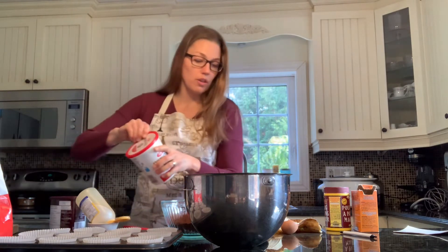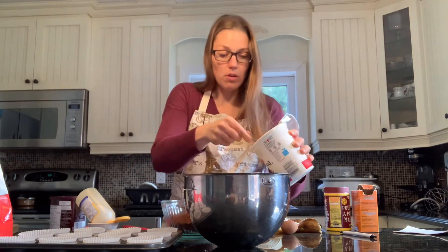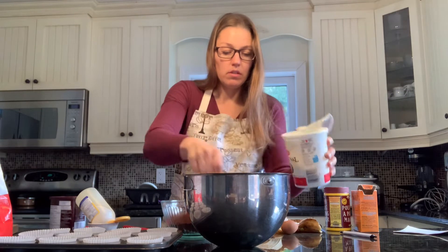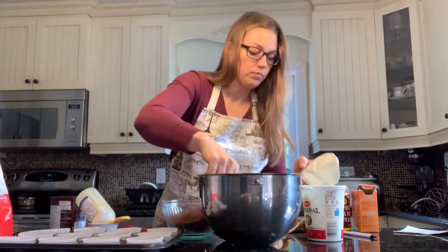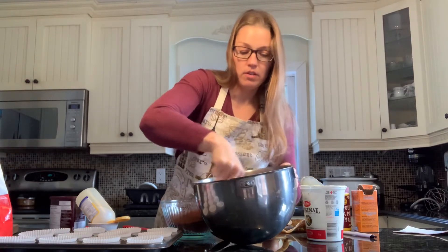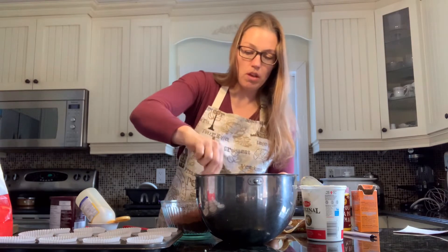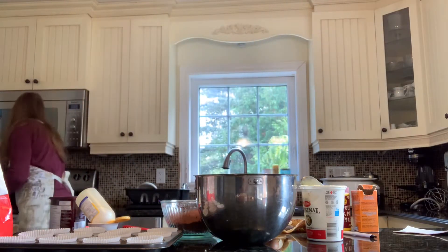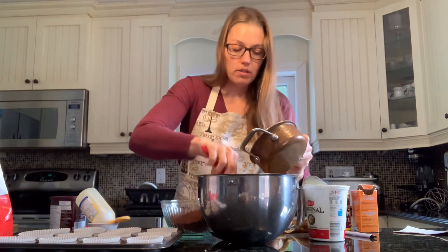I'll put in our quarter cup of yogurt — I'm just going to eyeball it. Back on the stove I have some butter that was melting — three tablespoons, or six tablespoons, which is basically a third of a cup.